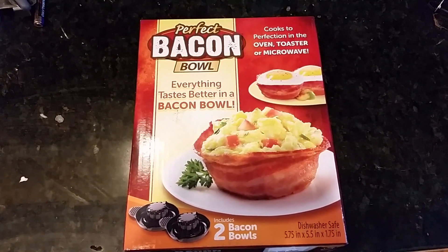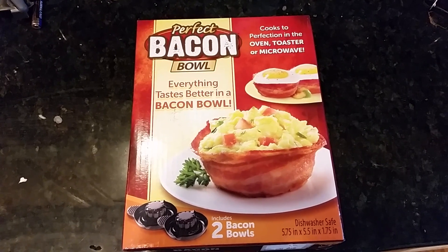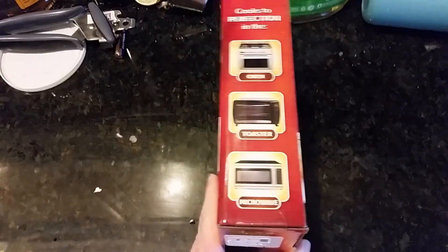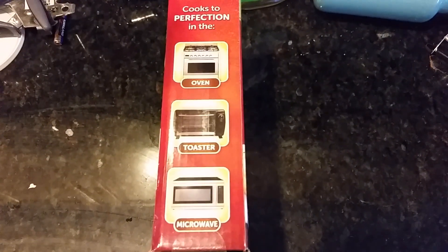Perfect Bacon Bowl. Everything tastes better in a bacon bowl. I bet it does. It cooks perfect bacon in the oven, toaster, or microwave.